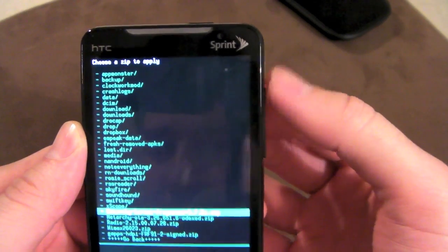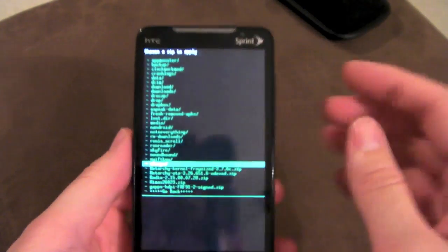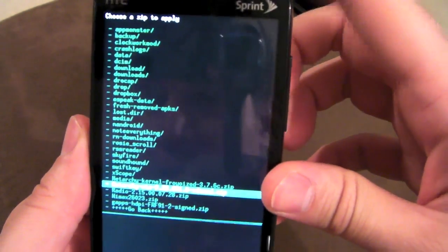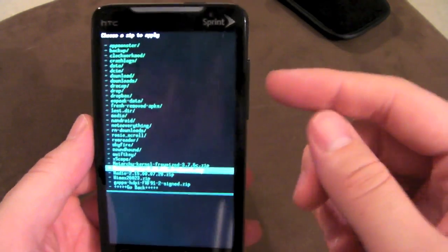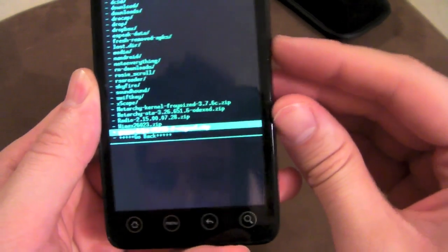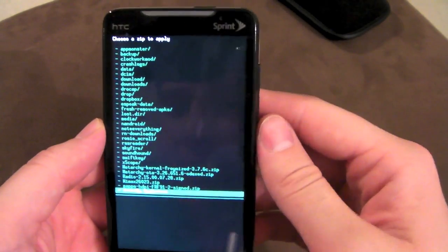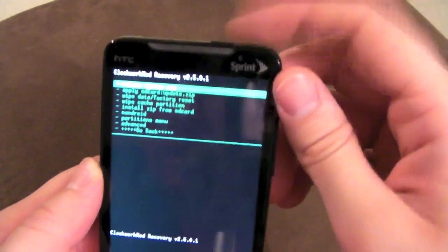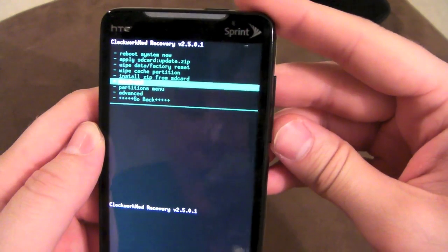It's going to show you all the files on your SD card. At the bottom you have your zip files, so if you were going to flash a ROM, you'd have already done all those wiping steps and then just click on the ROM you want to flash — boom, it would start flashing it. Once it's done it's going to ask you to reboot. Then you just reboot system after you're done flashing that ROM. That's pretty much it.